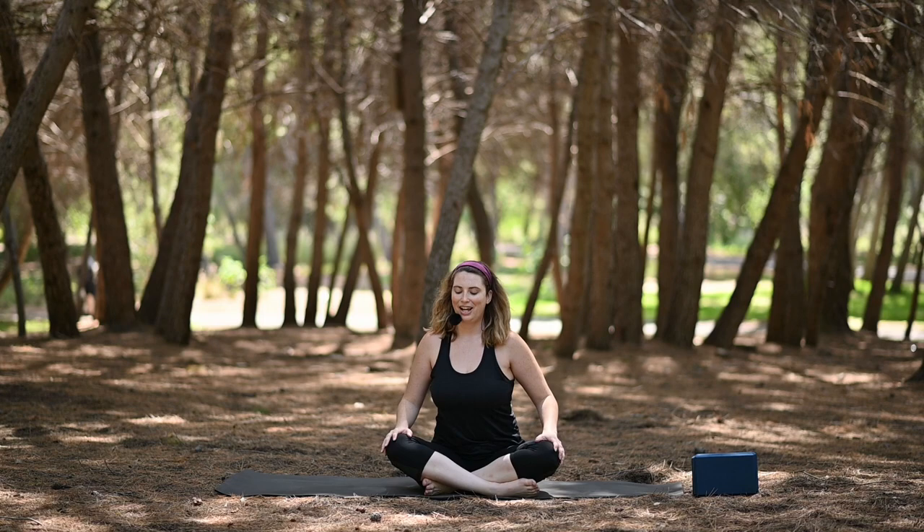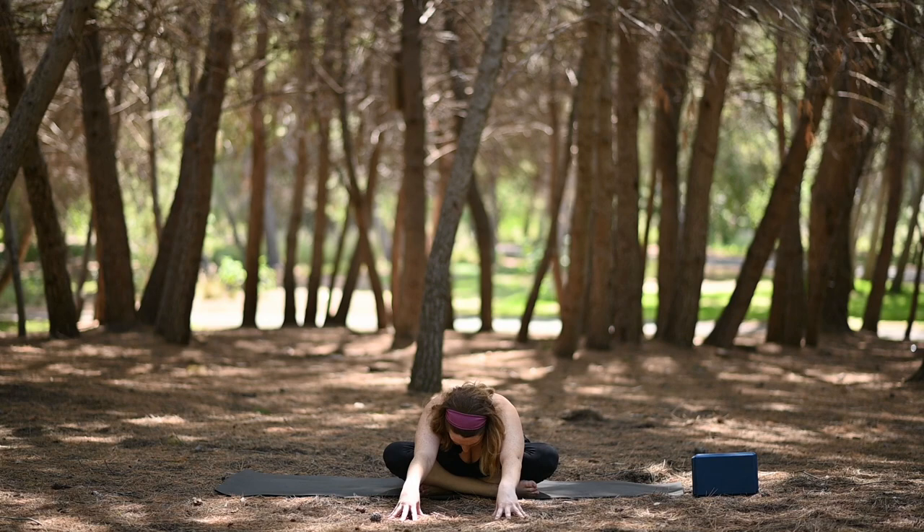Coming back through center. Now take a fold forward — you can walk those arms out in front, fold over your ankles. Let the chin draw in, let the head hang heavy.